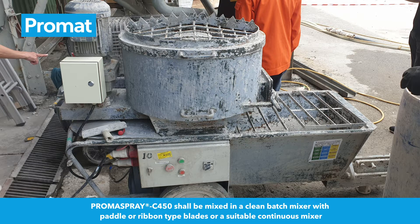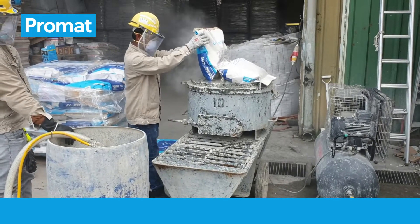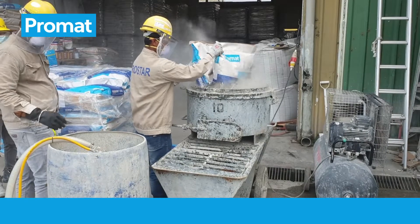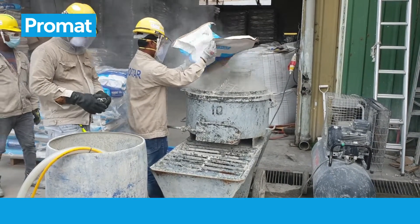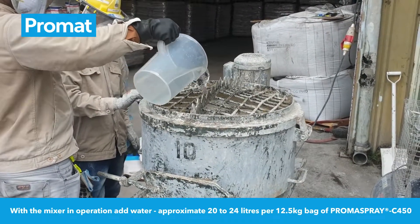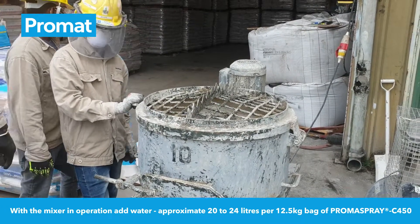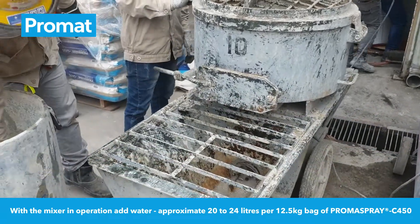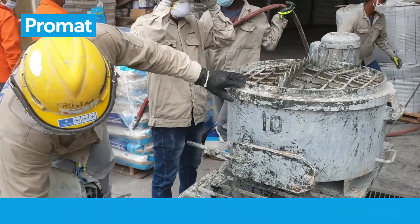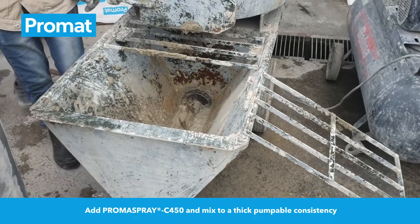Promaspray C450 shall be mixed in a clean batch mixer with paddle or ribbon type blades, or a suitable continuous mixer. With the mixer in operation, add water — approximately 20-24 liters per 12.5 kg bag of Promaspray C450. Add Promaspray C450 and mix to a thick pumpable consistency.